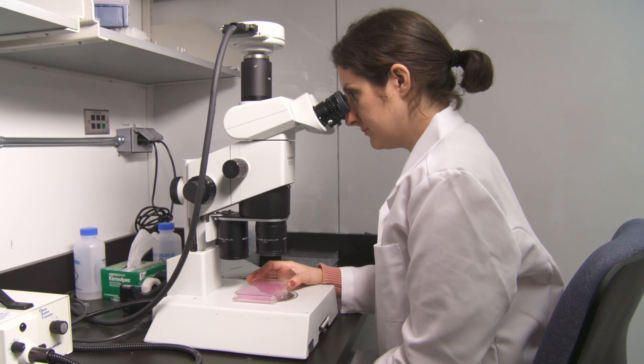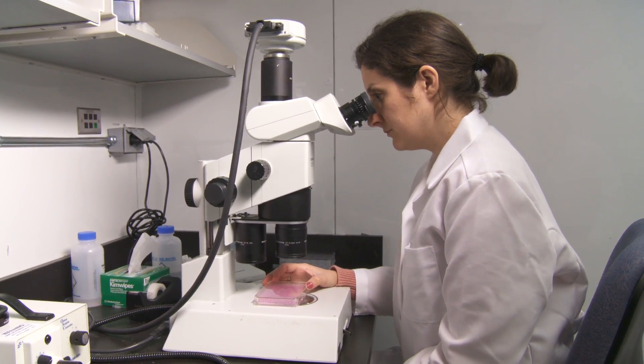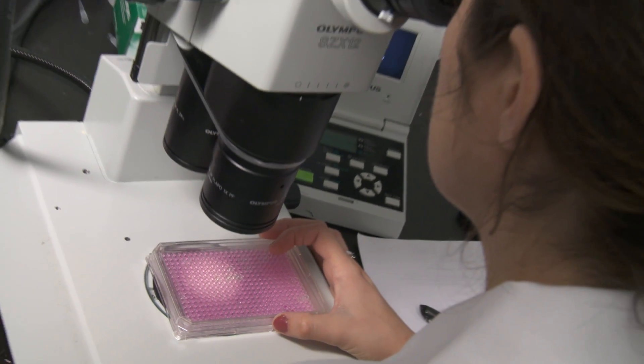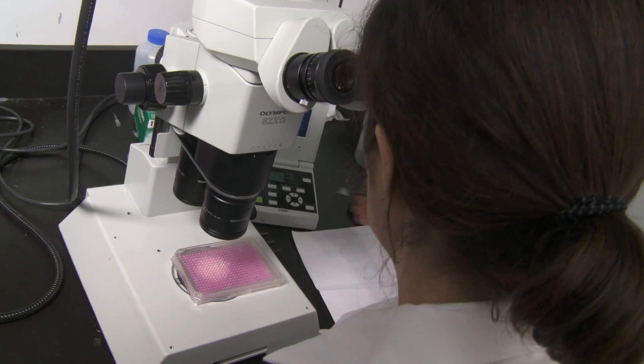It takes about 10 to 15 years to get a drug to market for a pharmaceutical company, and it costs up to two billion dollars. Our goal is to allow researchers to form spheroids that mimic the human body much earlier in the process. When they do this, they'll get more accurate data earlier, and we believe that millions and millions of dollars can be saved on that drug's path to market.